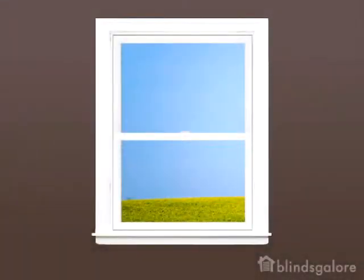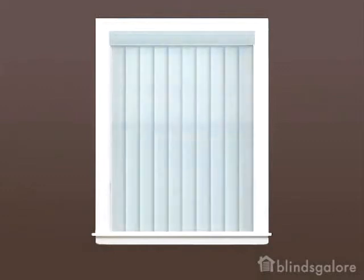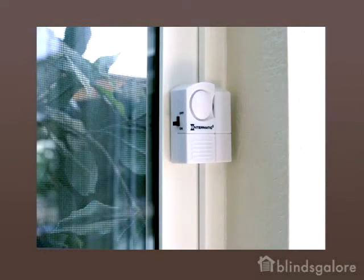Inside mounted blinds provide a more finished look and are a popular choice for windows with attractive molding. In order to use an inside mount, you'll need to make sure you do not have obstructions, such as window cranks and alarm sensors that will prevent the shade from operating freely.